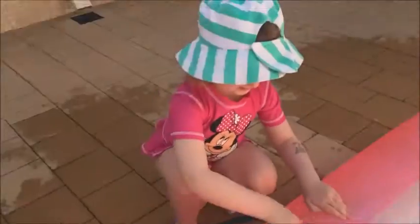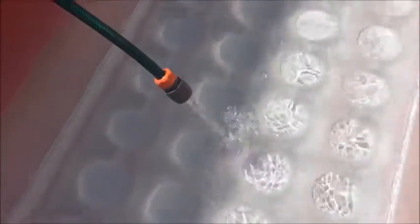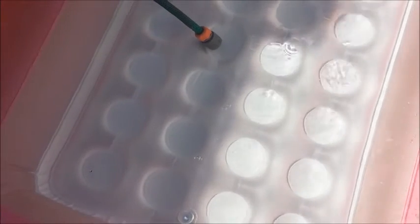We're filling up Mia's pool. I've got it half in the sun, half not, because the shade will soon cover the whole thing, so it will warm up the water a little bit.